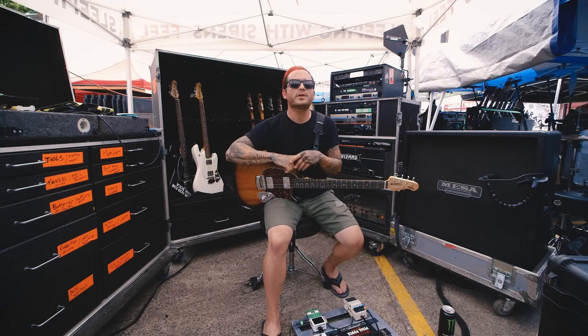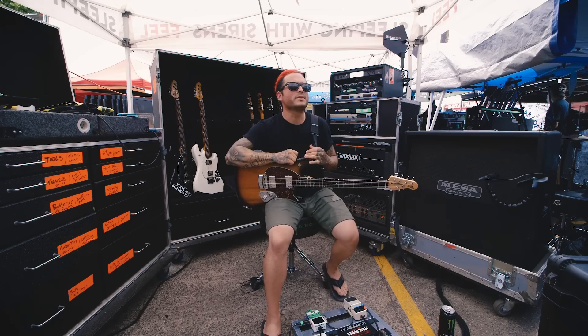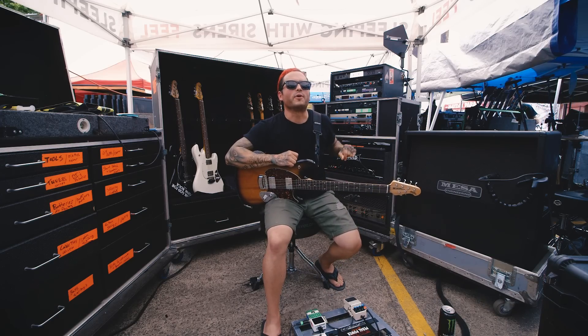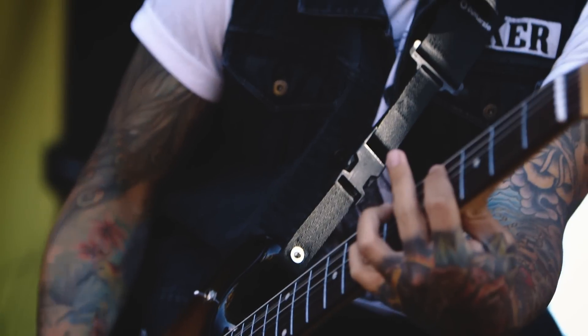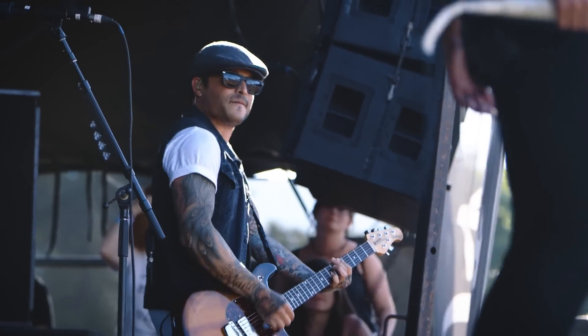Warped Tour versus studio sound-wise, it's actually pretty similar. I've used this exact set-up in the studio before. I'm a very just like plug-and-play simple guy, so once I'm happy with something, I don't want to tinker with that. And if I have an initial feeling as far as what my tone sounds like and I'm stoked on that, then I can ride that out and not have to mess around with it every day, which is awesome.